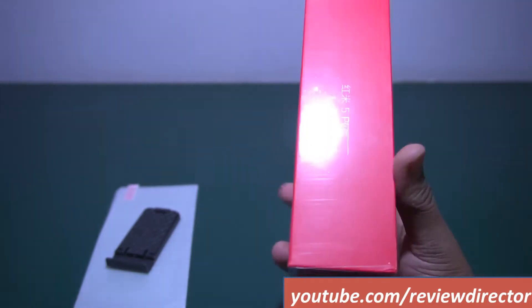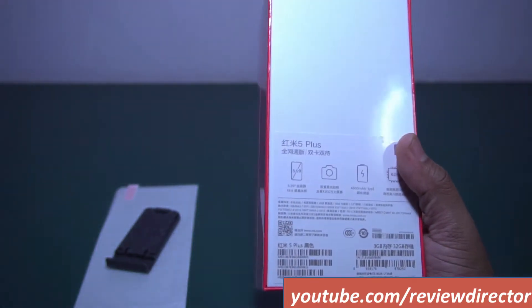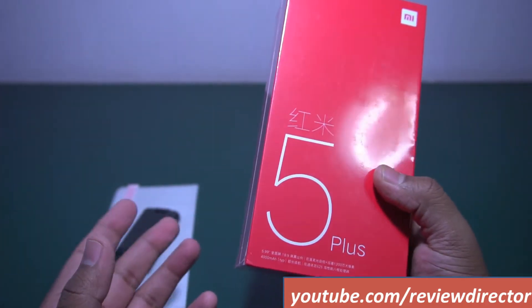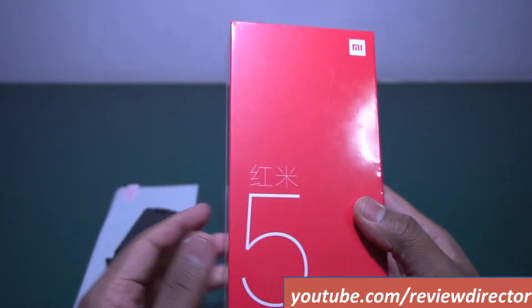This is the Redmi 5 Plus. Actually this is the Chinese variant, and most probably the ROM is also the Chinese one. I will need to flash the global ROM later, and I will show you a dedicated video on how to flash a global ROM on a Chinese handset.